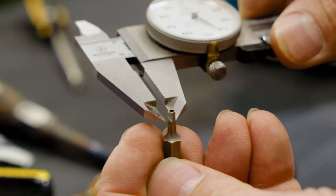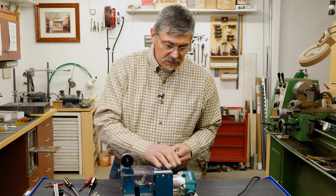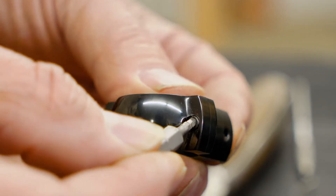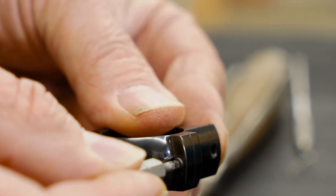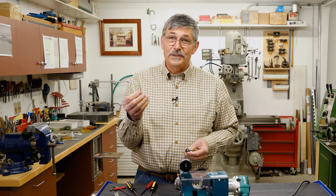I'm going to measure across the flats. I think we're in good shape. I'll turn the machine off and let's see what we got. Now we can take that stripped out screw out.